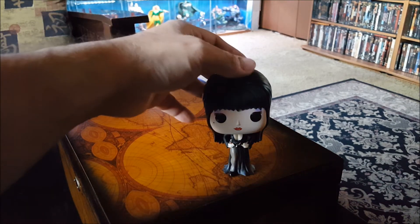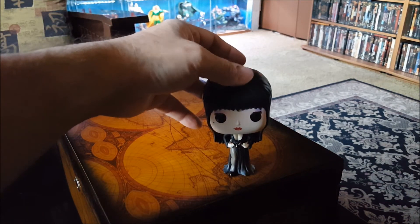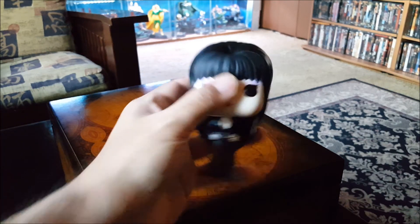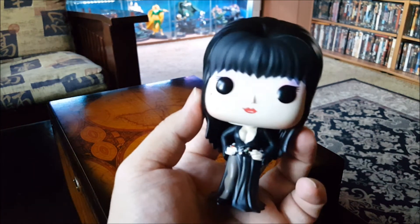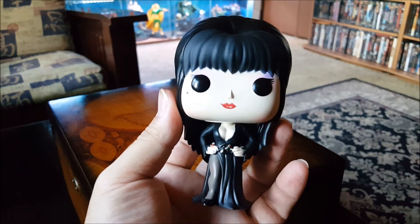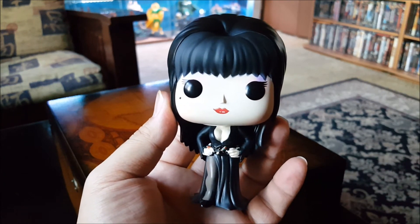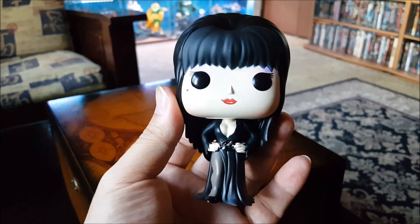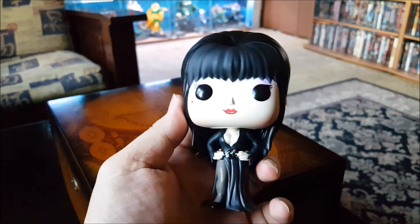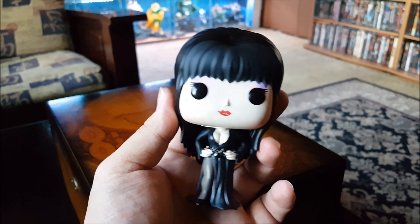As you can tell right now she's a little wobbly — they should have spread the dress out a little bit bigger. But yeah, I'm satisfied with the way this pop turned out. I need to get my hands on that Funkoween exclusive with the red glitter dress that she's sporting, but I ain't trying to get ripped off on eBay — people are asking for outrageous prices on that.